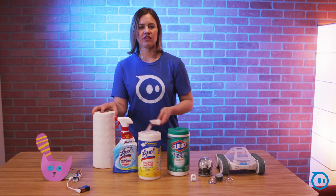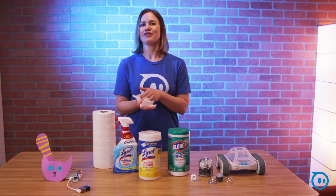You need some paper towels if you're using a spray, but I'm going to be using the wipes today just for the sheer convenience of them.